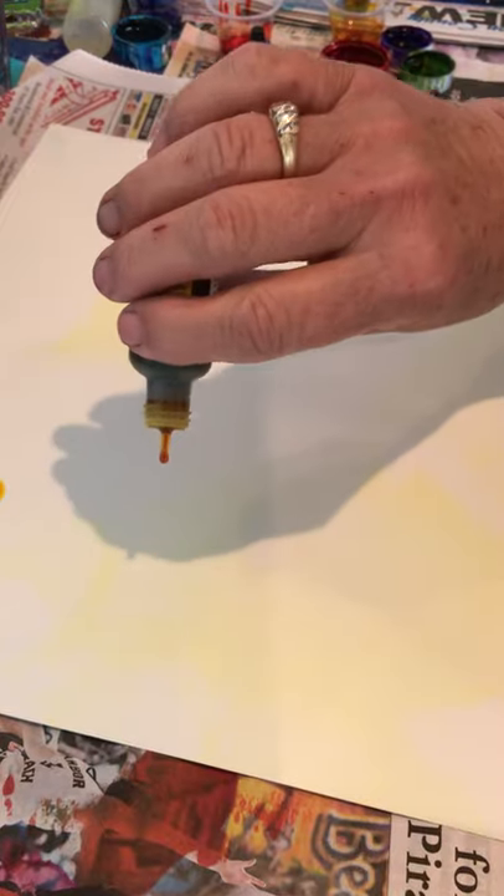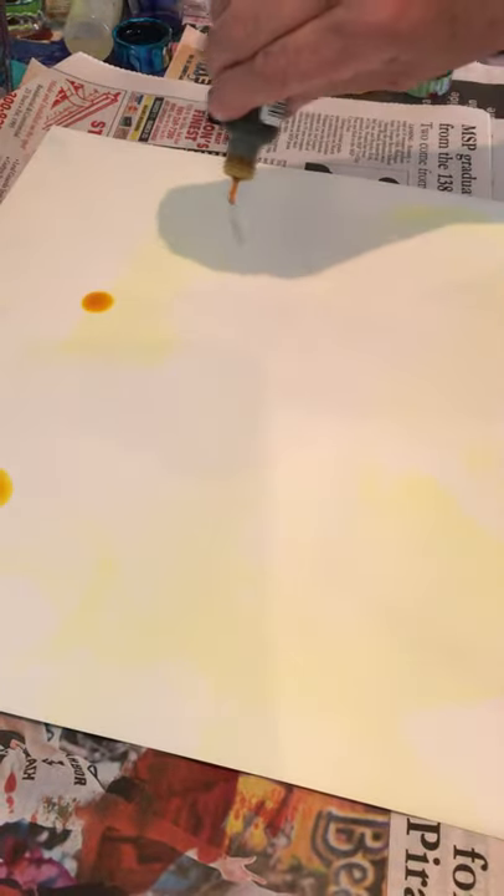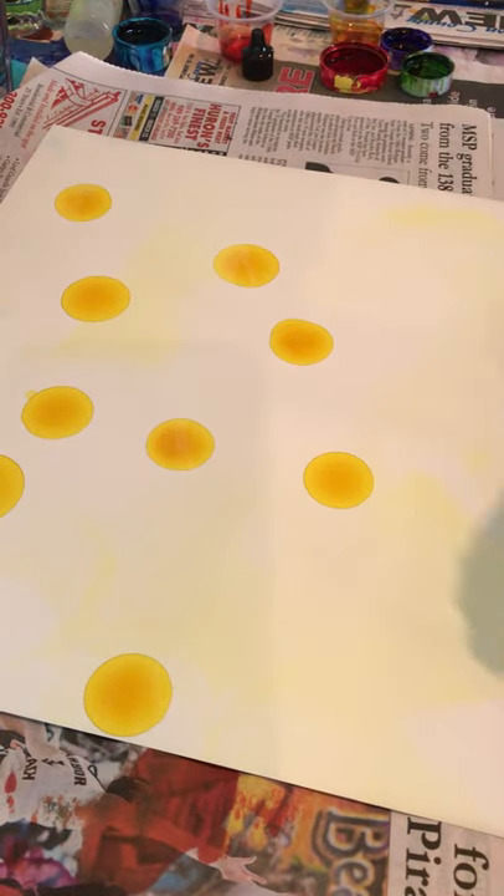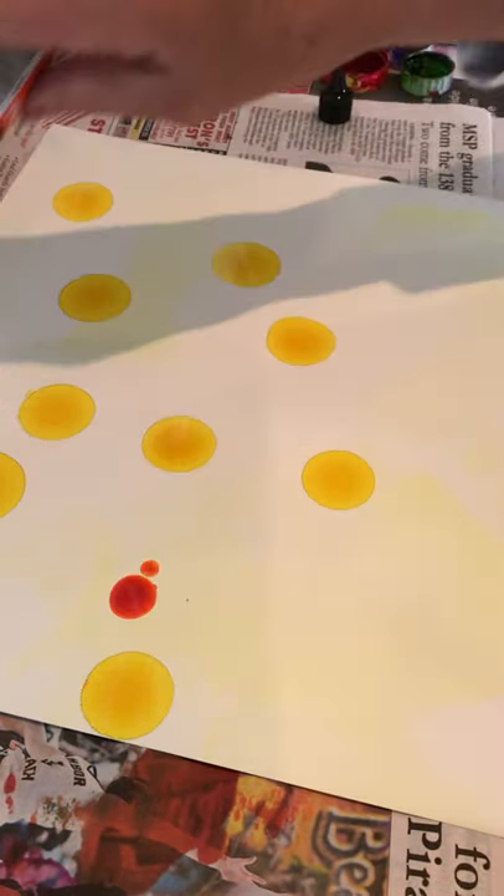I'm going to try to show you how to do my garden picture. I'm not the best at videoing but I'm going to give it a try. First I drop my favorite lighter colors — this is dandelion. I usually start with the favorite and just drop colors. Then I'm going to go to orange, which is Valencia. You kind of want your colors to just lay there and start moving.